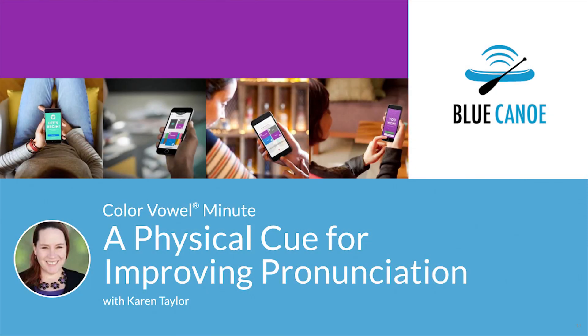Hi, this is Karen, here for a Color Vowel Minute. We already know that listen and repeat isn't an effective strategy for improving pronunciation. If it were, we'd all be able to speak foreign languages.